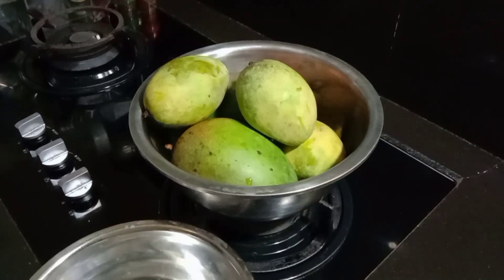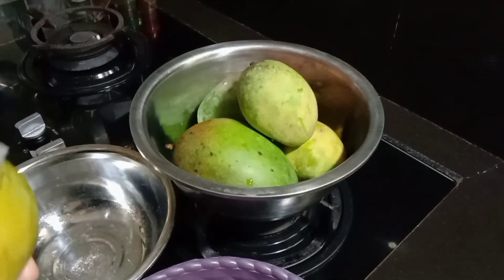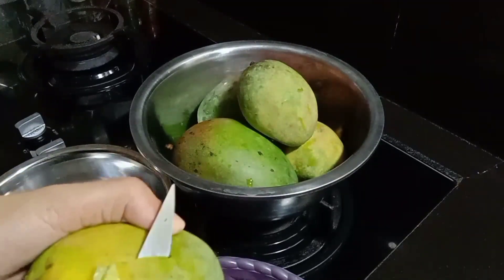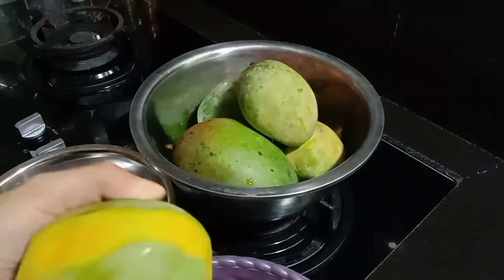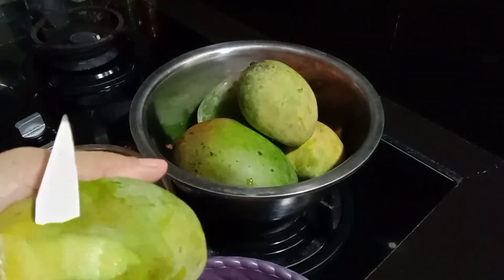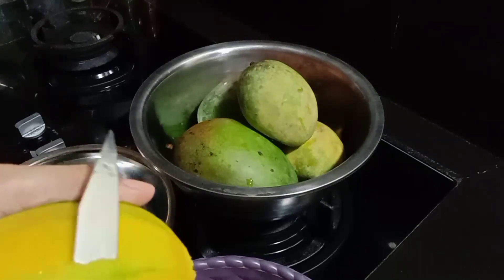Assalamualaikum semuanya. Kali ini saya mau bikin selai mangga untuk isian nastar. Dan mangga yang saya gunakan adalah mangga kueni sama mangga gedong gincu. Ini mangga kueninya 3 dan gedong gincunya 2 ukuran sedang.